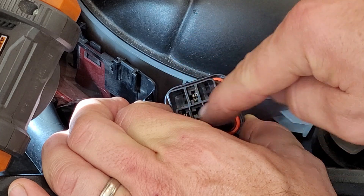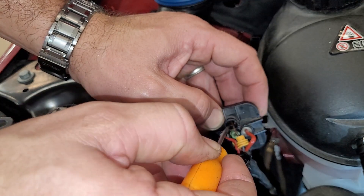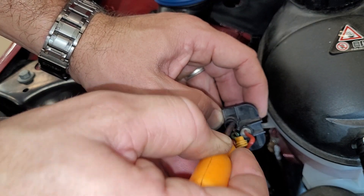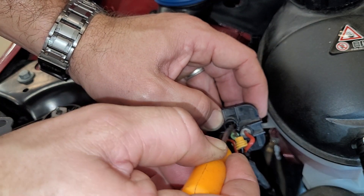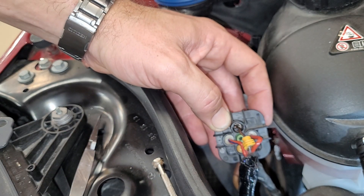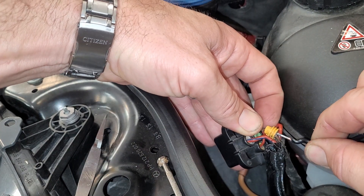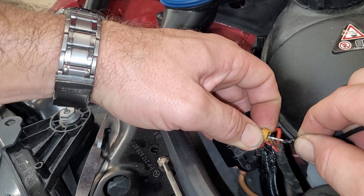I put a little dielectric grease on and slowly worked around until the yellow plug started to spin, then slowly extracted it — which shows us the terminal where the wire needs to go. Now I'm going to take this end, put a little dielectric grease on it, and push it through so you guys can see.